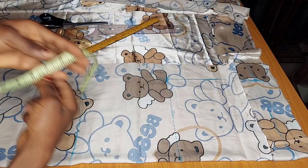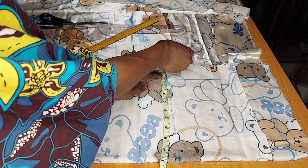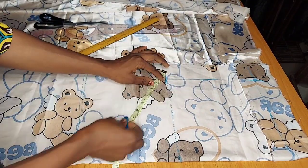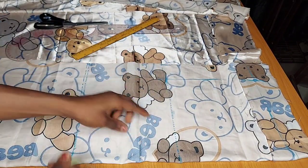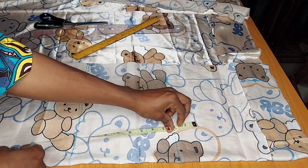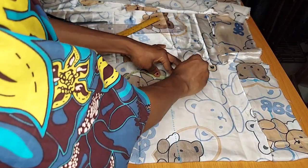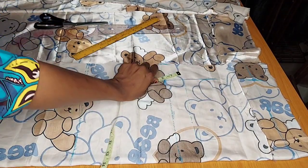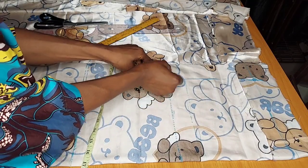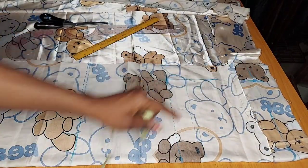Now take the crotch extension — go out by two inches from this point, and from this corner measure one inch to form the crotch area. After this, mark the hip line measurement — you can either take your hip line measurement or just go up two inches from the crotch line. Connect with a straight line and go back to your crotch extension, connecting it to curve back to the center front line.